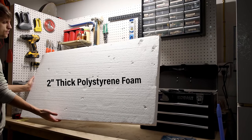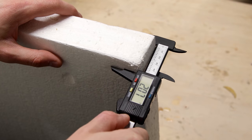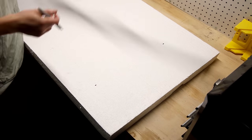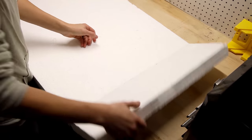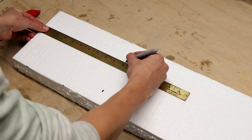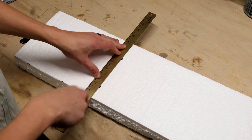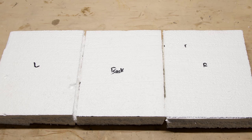My canvas for this is a large piece of 2-inch thick polystyrene foam. I used the measurements to mark for the width and cut out two pieces to the same size. Then I cut them down to the desired height. The enclosure itself is 12 inches tall but I cut the foam to 10 inches tall — there's no need to make it the full height because of substrate. I ended up with three identical pieces.